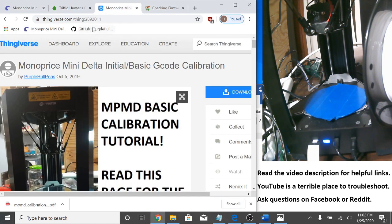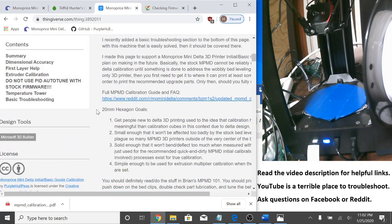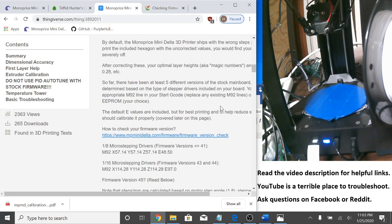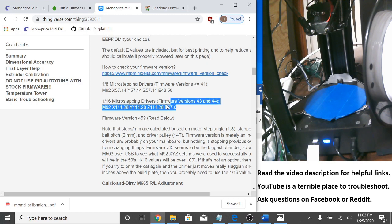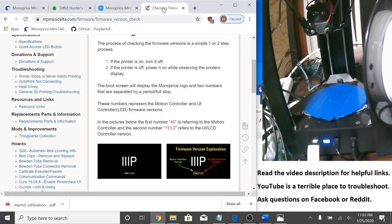Starting out, let's go to this Thingiverse page — the link will be in the description. I've got a 20mm hexagon uploaded there as well as some other things. Right down to correcting the motor steps per unit. There are basically two options depending on what micro-stepping drivers are on your main board. Just copy the correct one for your firmware version. Firmware versions less than or equal to 41 get values in the 50s, and firmware versions 43 and 44 get values over 100. You can check your firmware version on the Monoprice Mini Delta Wiki — turn the printer off, turn it back on, and the firmware version will pop up on the screen.